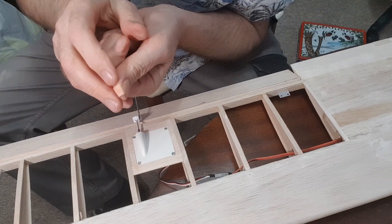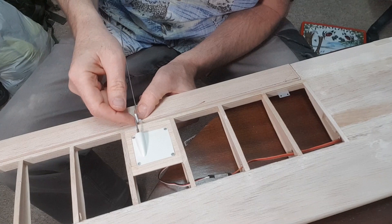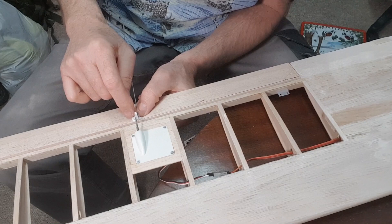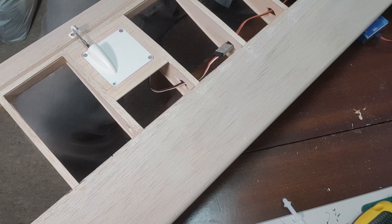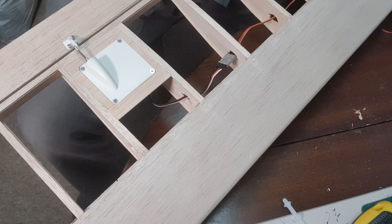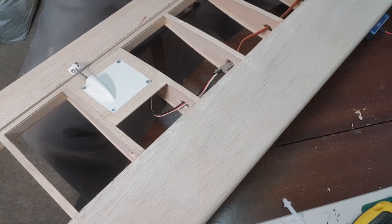The ailerons are hinged — and a bit of blood on that one, accidentally sanded through the end of my thumb. Anyway, before I cover it I'm going to fix the control horn. I've placed the hinge directly over the control horn so the screws will go down through the hinge and hold it nice and tight — that's the one that's going to be under the most stress. There's plenty of throw and it's not binding — currently about 20 millimetres throw each way.